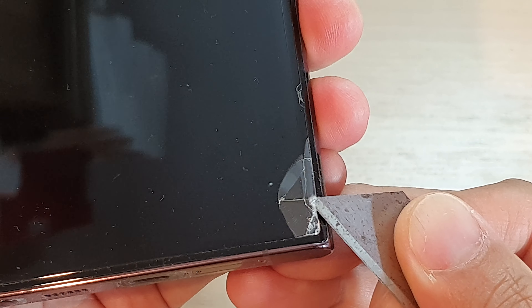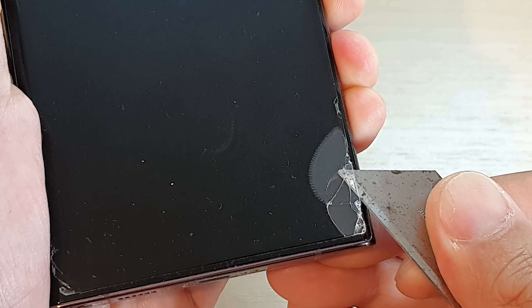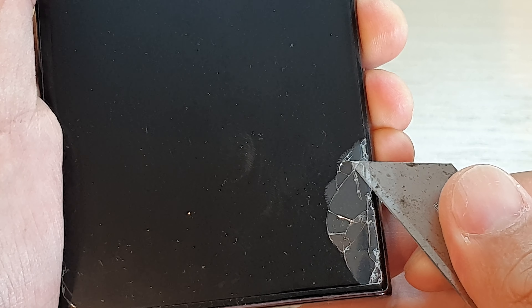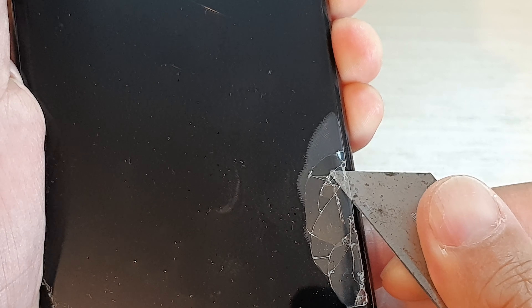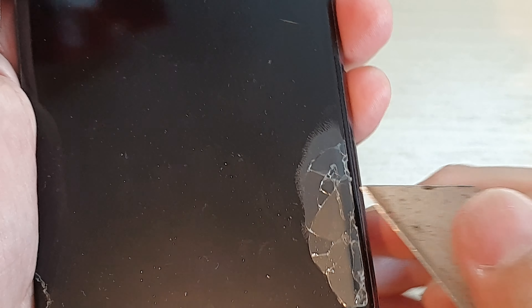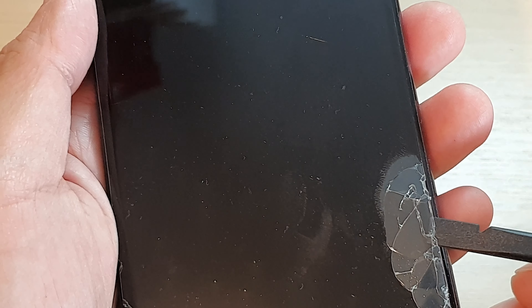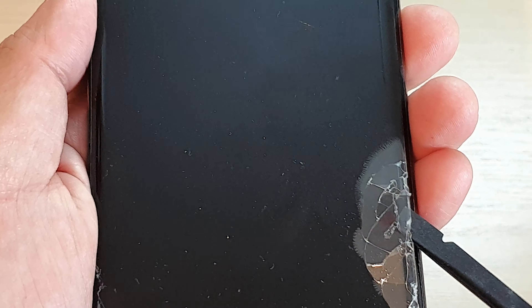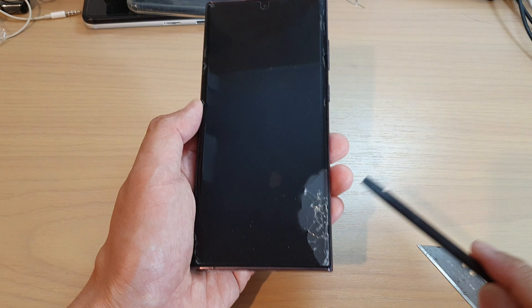You can see it's starting to lift up, so just gently go along and try to push it in and upwards. Again, we don't want the razor blade to get in contact with the actual screen as that can cause scratches. Once there is some space, we can use something less sharp, such as this prying tool right here.